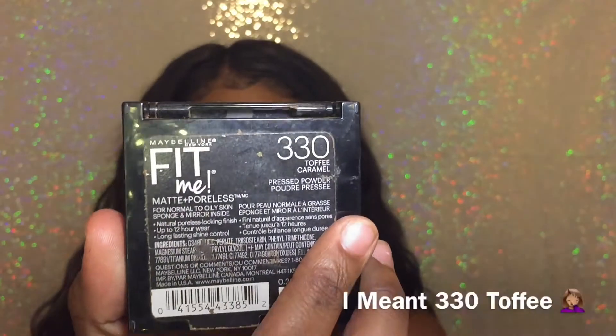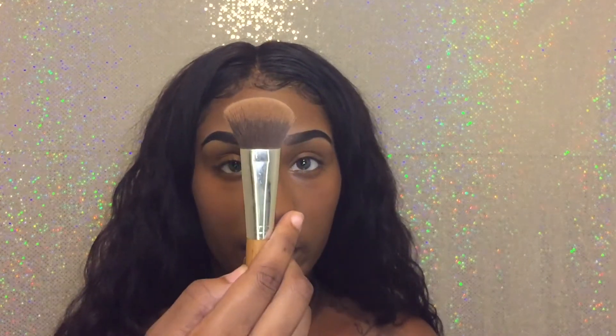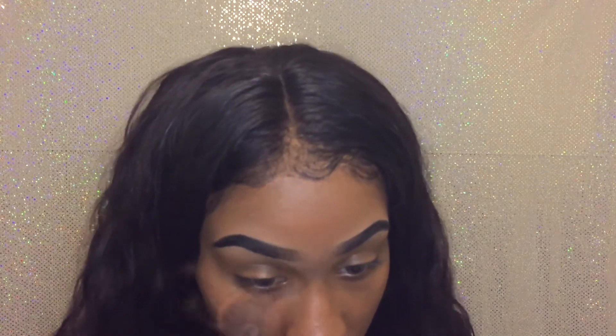So after that I'm going to go in with both of these powders. I have one in 330 which is the coconut and one in 360 which is mocha — the same colors basically — and I'm just going to apply them where they belong. I'm going to take this super fluffy brush — it just makes my foundation powder blend so well and lay so clean. I'm going to go ahead and put that on the inside of my face.